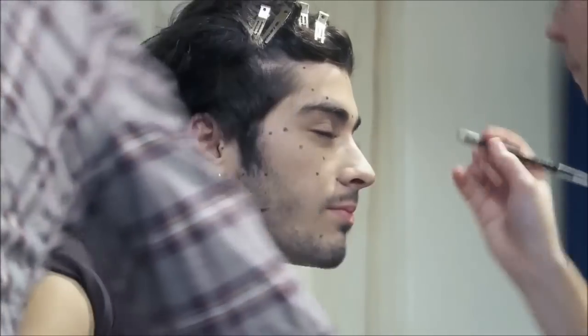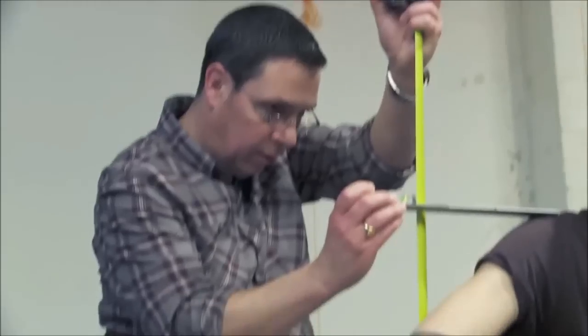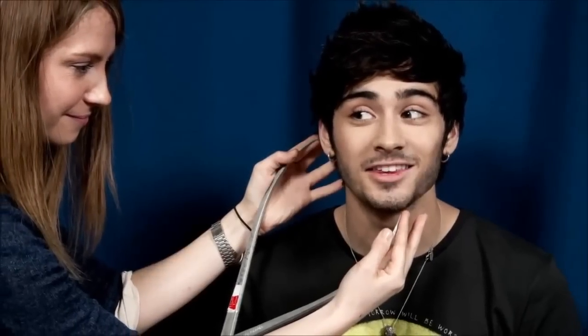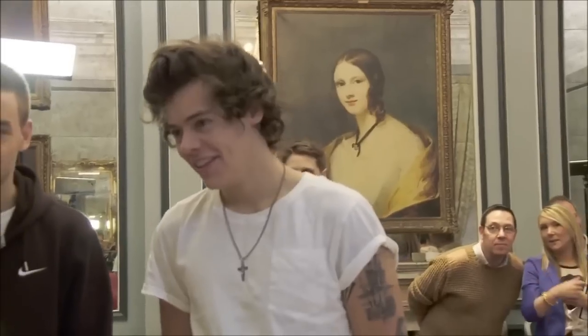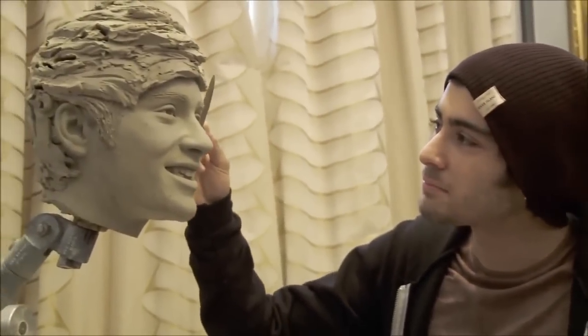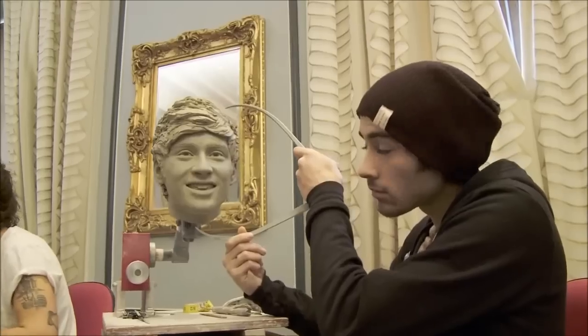On a more personal level, he was a really nice bloke and just thoroughly enjoyed doing the sitting. He was a really good sport — very helpful in the sitting, did the pose brilliantly, held the smile brilliantly. What's interesting is their reaction to each other's heads, because they're used to seeing each other. As Zayn pointed out, he said, 'I'd be used to seeing myself in a mirror so I'd be the other way around,' and all of that.